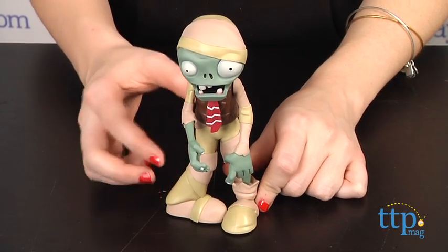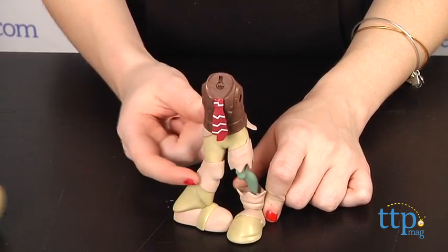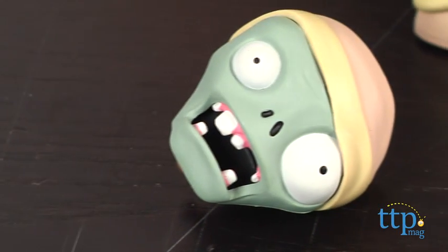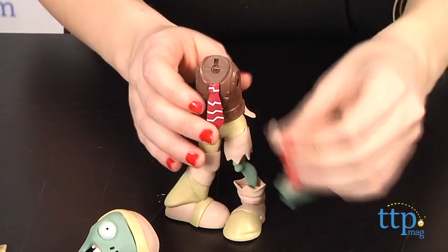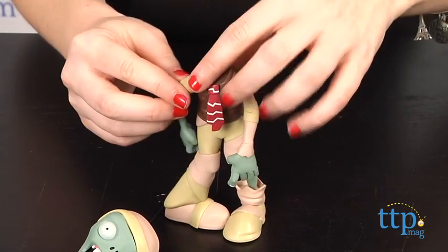And as you take down the zombies, they fall apart, losing arms, etc. Press the Mummy Zombie's tie and one by one, its arms, then its head will pop off. This is a toy that will appeal most to fans of the game seeking new ways to engage with the game's creepy and silly characters or to add to their collections.